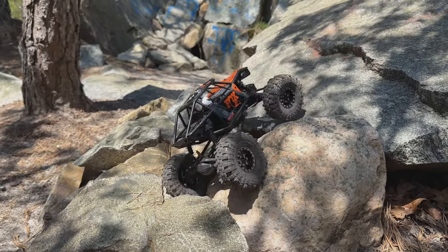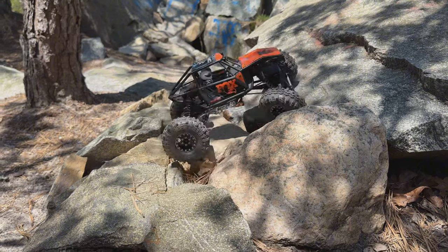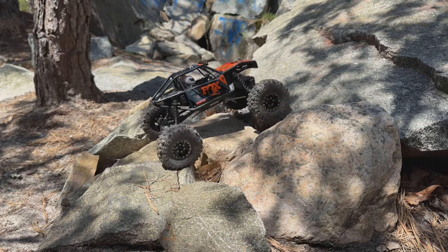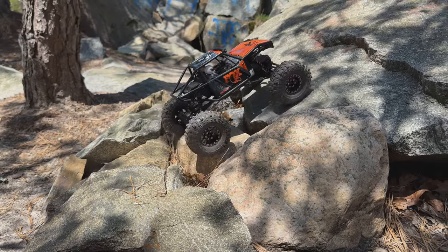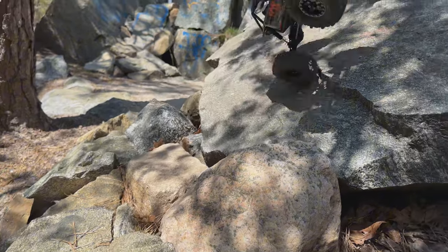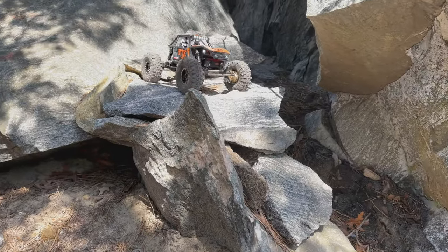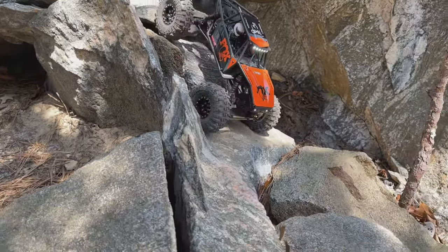The Powder Keg has tons of power — gotta be real gentle with the throttle. I'm still learning how much I can bump it without looping out. This is on 2S also — running the Spektrum 2S 810 milliamp battery. It was just too feisty to get up through there, but with some practice I think I could do it.